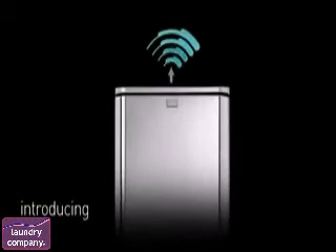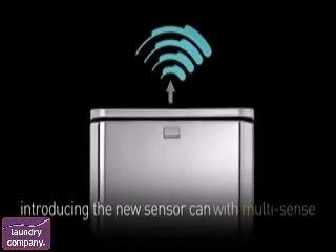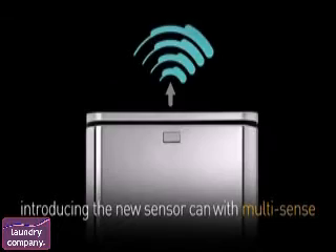Introducing a new kind of sensor trash can from Simple Human. It has a technology we call Multisense. It reacts and adapts to your behavior. Very sensible.